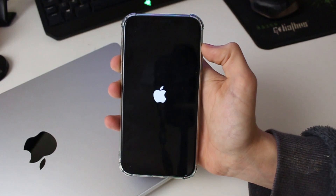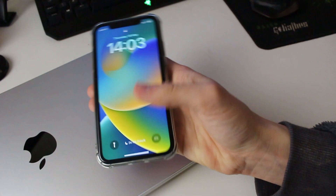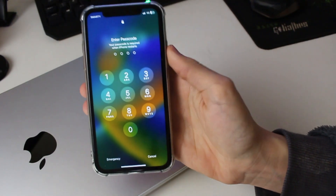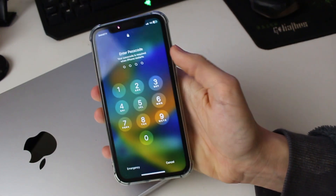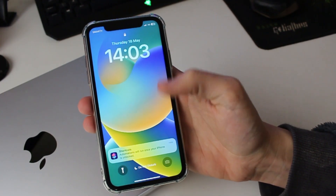Now all you need to do is wait, and your phone is launching again. My iPhone is now launched again — I can swipe up and enter my passcode since I've just restarted it. Hopefully that will fix any problems you had if your phone was frozen.